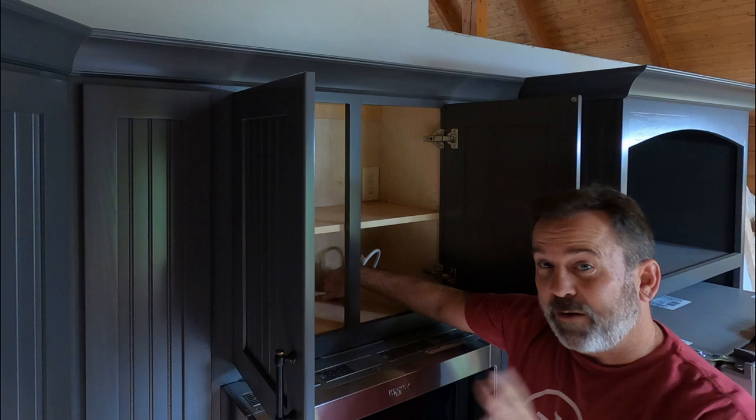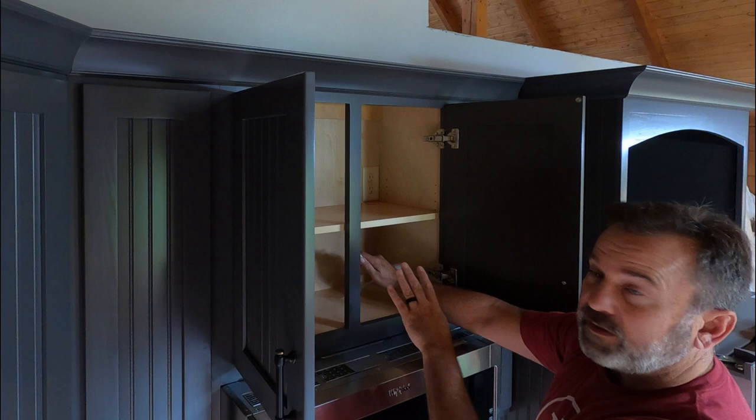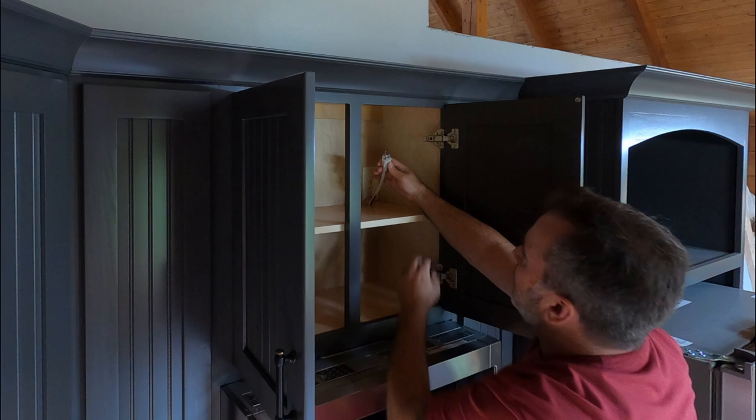Now we're going to plug in our microwave for the first time. I went ahead and drilled a one and a half inch hole in our shelf here — you probably won't have that in yours. You'll have your receptacle in the first section. I had to go in because my receptacle is one step higher. Get it through the hole and let's plug it in for the first time.